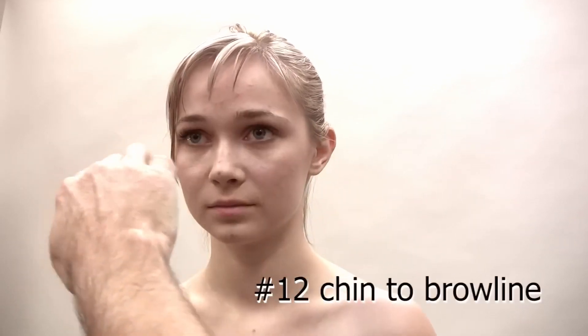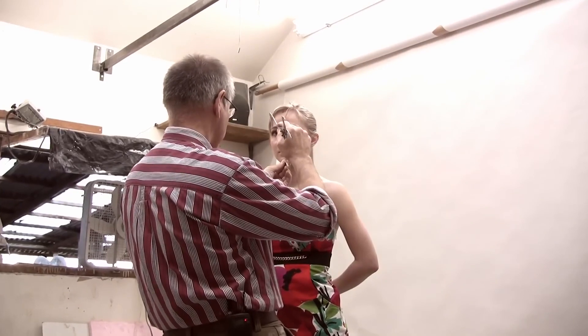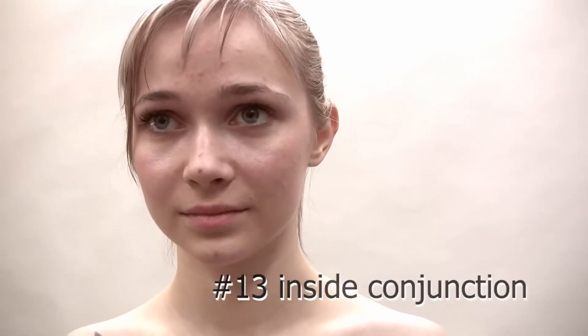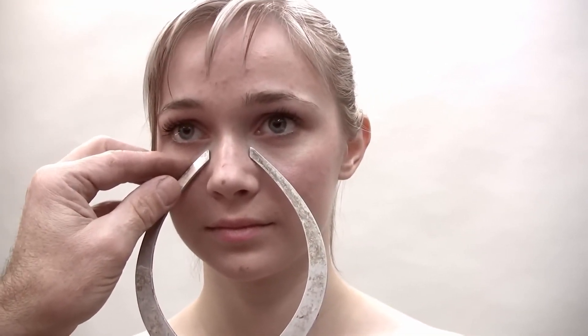Our next measurement is from her chin to her mid eyebrows — we're going to measure that arc across there, getting in the general vicinity, because we're going to use this measurement to establish her brow line. Then I want to measure from the inside conjunction of her eye to the other inside conjunction. I don't want to actually touch her eyes with the caliper, so I'll get pretty close before I get up there, put the caliper right underneath her eyes, and project down from that point to the ends of the caliper. That looks pretty close.